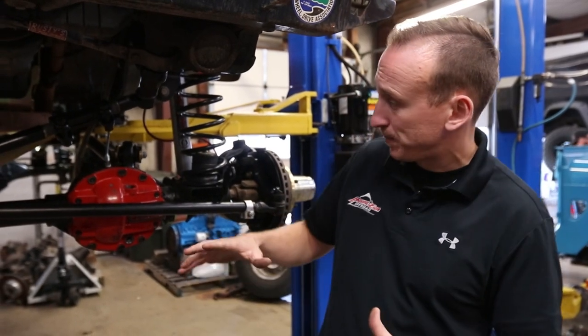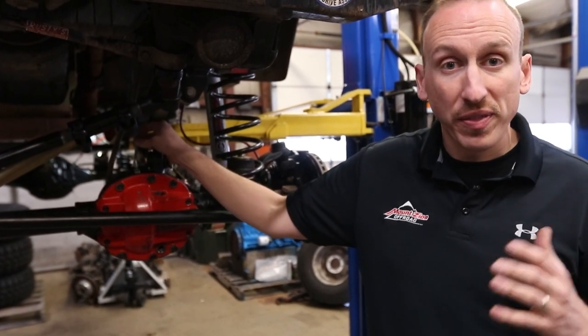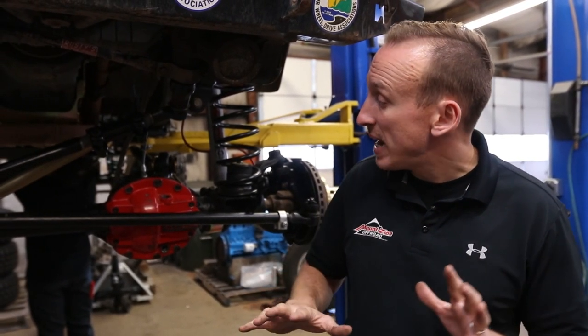Now that we know what a locker is, there are a lot of different options. We like the lockers made by ARB — they do require air. So if you're thinking about an air locker, don't forget you're also going to need to think about an air source. ARB makes several different compressors, including an onboard air compressor. It's really nice to have onboard air because you can use it for tools, for filling tires, or whatever odd jobs you have around the home. ARB does an awesome job with their lockers — they're super reliable and they've been in production for a long, long time.